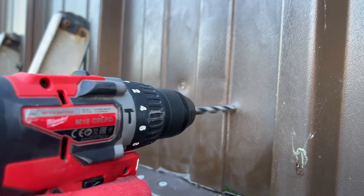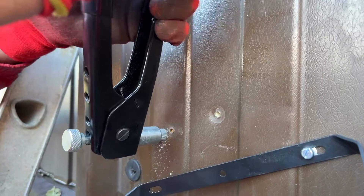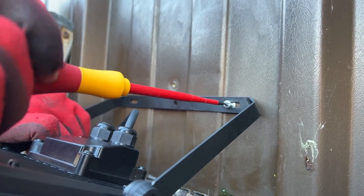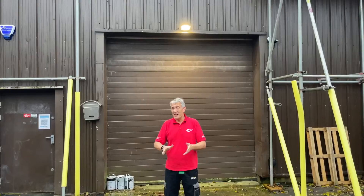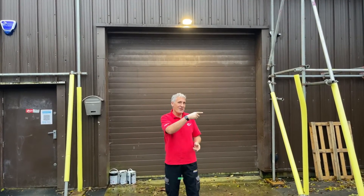Here's our top tip: when fixing to thin sheet material like this building cladding, use threaded inserts — they provide a very secure fixing and are easy for future maintenance. That was a pretty straightforward install using the great design features in the Telec fixture. If you'd like to see more fixtures from Ansel, particularly street lighting, check out this video here.